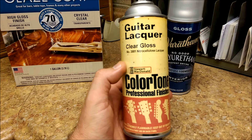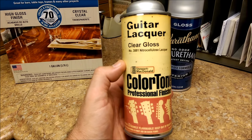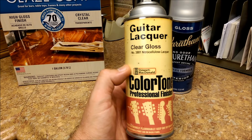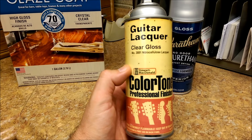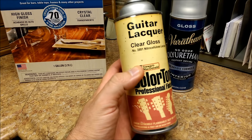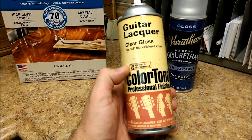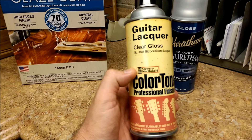With lacquer, if you start having a crack in the finish - especially when wet sanding, sometimes a little water gets behind the lacquer and swells up the wood, possibly causing a crack - the nice thing is lacquer melts into itself. What I do is take the cap, spray a little bit of lacquer inside the cap, then use a small brush and dab it over the cracked area. It melts itself and the crack is gone.